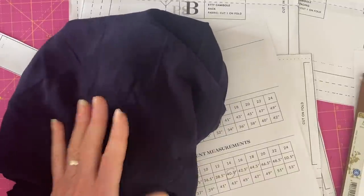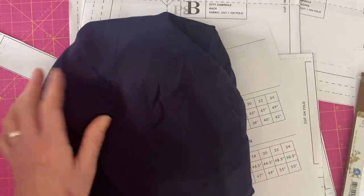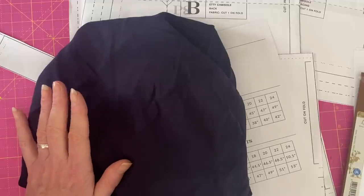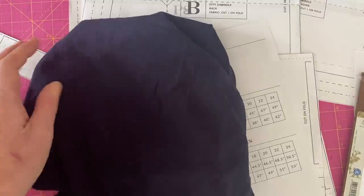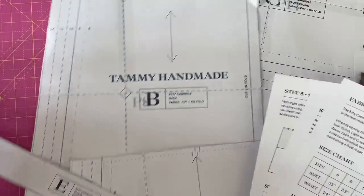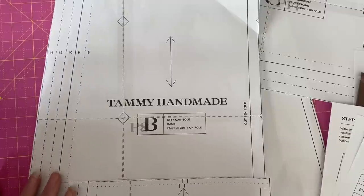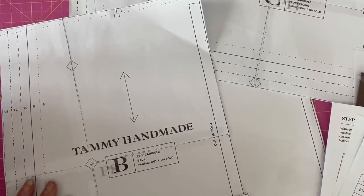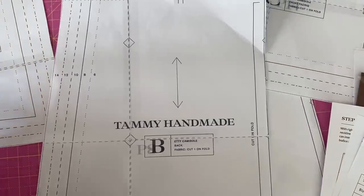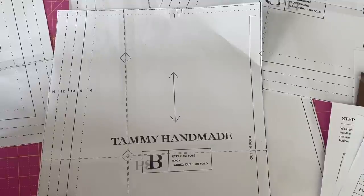I'm really looking forward to making this up. I mentioned in my Stitched Up in London vlog that I bought some beautiful Tana Lawn from Liberty while I was there, and I really want to make this top out of that. But obviously I want to do a toile first because Liberty Tana Lawn is quite expensive, and I need to make sure it fits the way I want before I cut into that precious fabric. My friend Ruan has made this top, and she's five foot nine - usually I have to lengthen patterns for them to fit me. But Ruan told me she didn't lengthen hers at all and it fits fine, so I've just cut a straight size 14 with no adjustments.